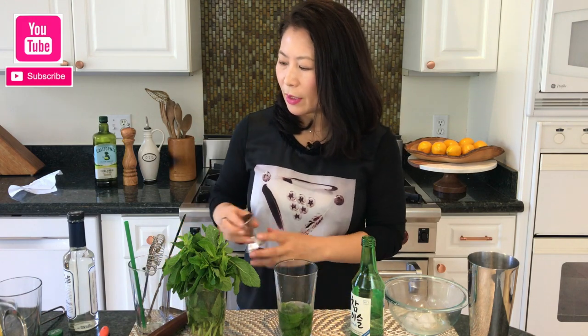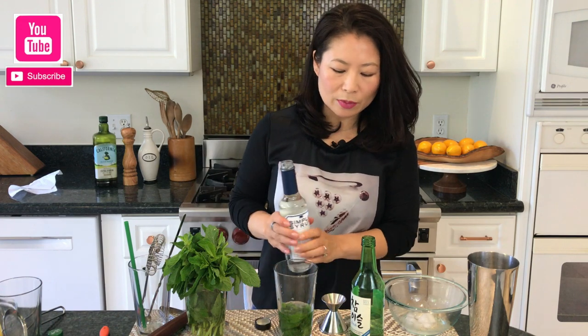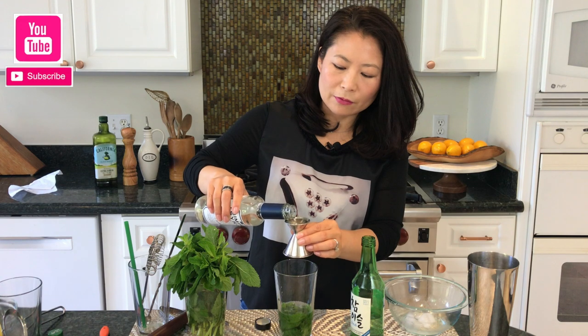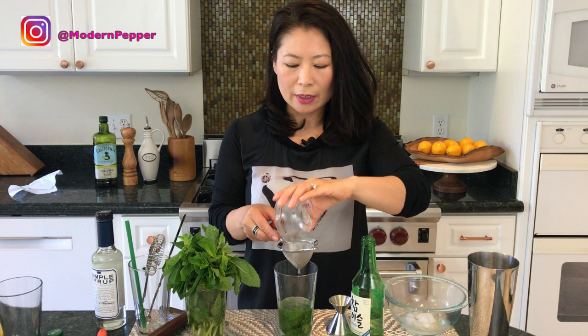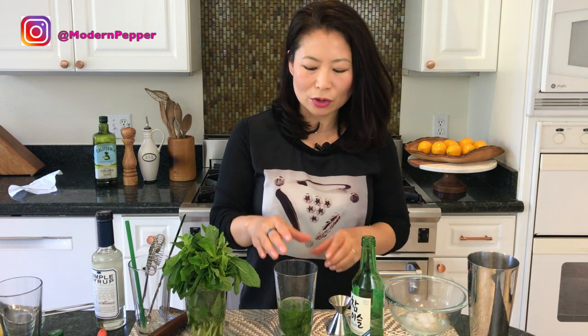Then we're going to add some simple syrup. I'm going to add about three quarters of an ounce of simple syrup. I also have about half an ounce of fresh squeezed lemon juice and I'm pouring it through a strainer because I don't want any pulp — so when I take sips of my cocktail I'm not surprised by a burst of lemon pulp. That's why I'm using the cocktail strainer.